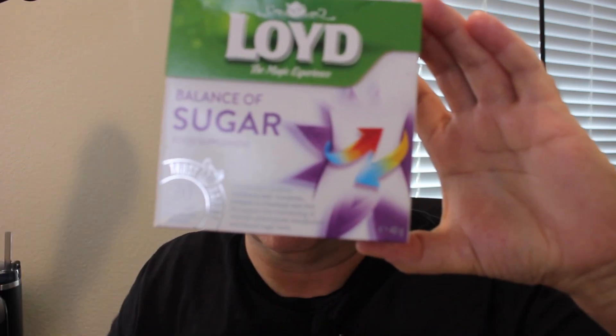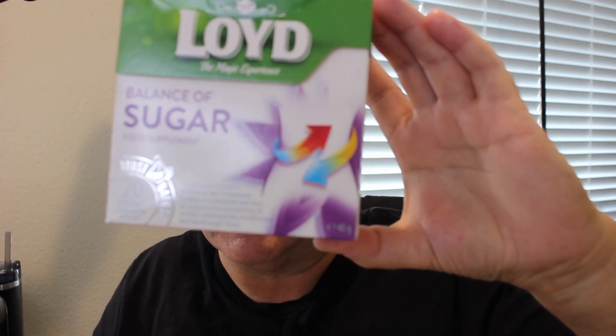It contains mulberry leaf, cinnamon, juniper and burdock root. It's supposed to help balance your glucose levels and metabolism. So will it work or won't it work? We're not here to discuss that really. What we're here for is to discuss what it tastes like — that's what we're concerned about.